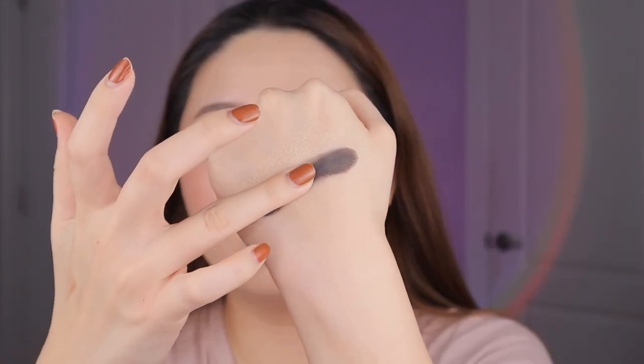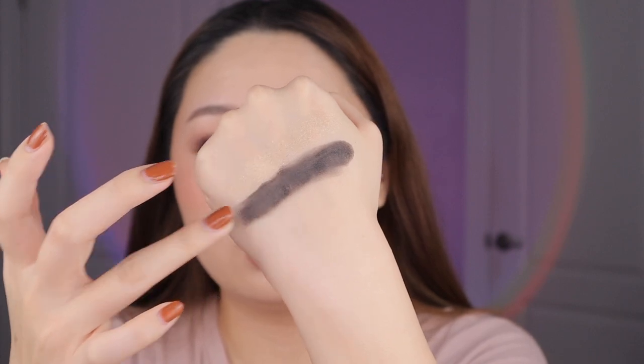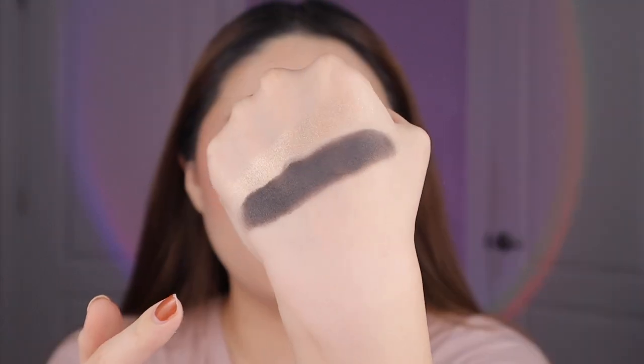Next up is La Villa Noir, the black. It doesn't swatch the best — it looks kind of patchy in the swatch — but on the eyes it was very creamy. The shimmers are definitely creamier, but the more you build up the black the more even it gets. It's a more buildable black. When I patted it in, it became a lot more smooth and opaque. The swatch looked a little scary at first, but on the eyes it went on really smoothly.